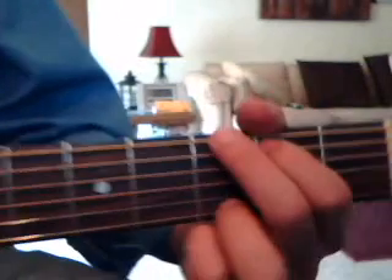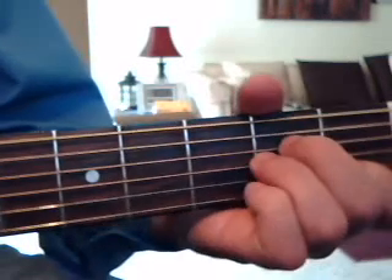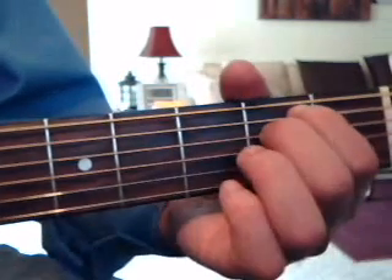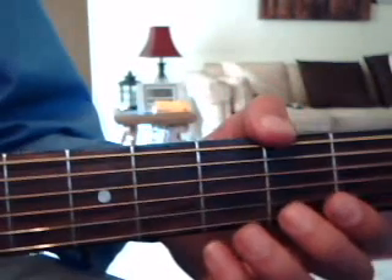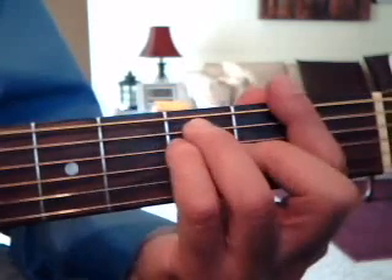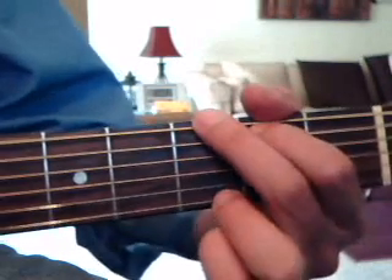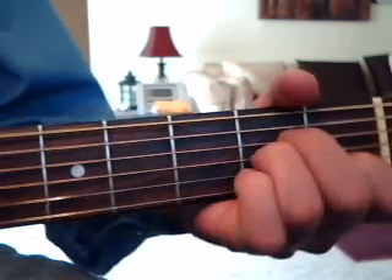The verse goes: G, G, D minor, A minor, G, G again, B minor, B minor. Then the F barre chord, A minor, and G. And then G, E minor, B minor, F barre chord, A minor, and G.